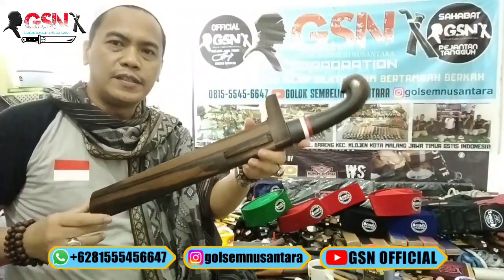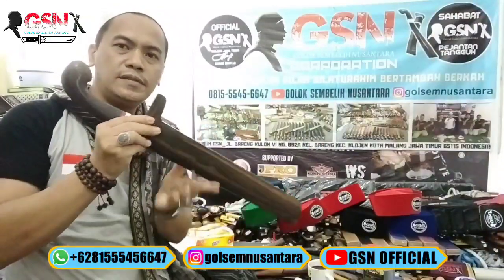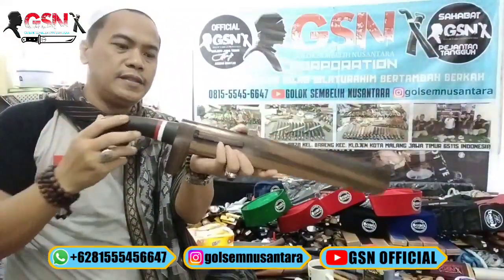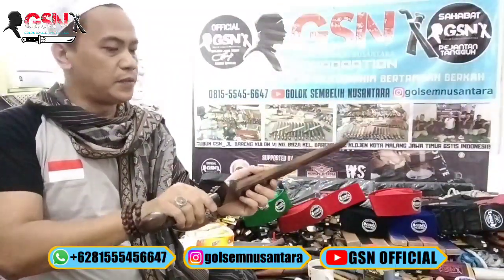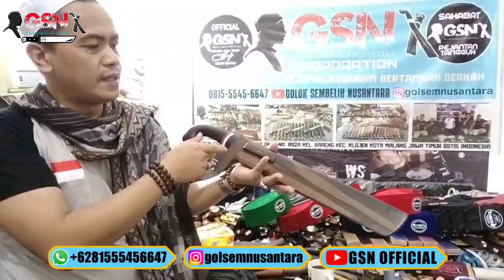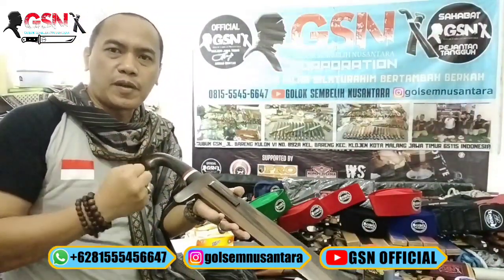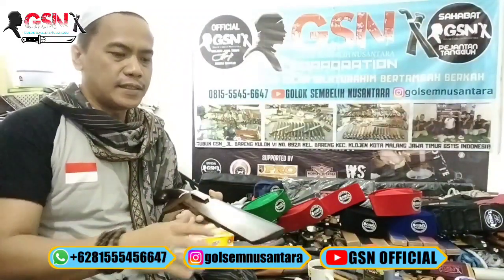Gede, lega banget, tebal ya. Ini full ebony wood. Model seperti ini namanya Betawian, tanpa simpe. Handlenya jengkolan bulat. Ini memang seperti ini. Jadi karena gedenya.